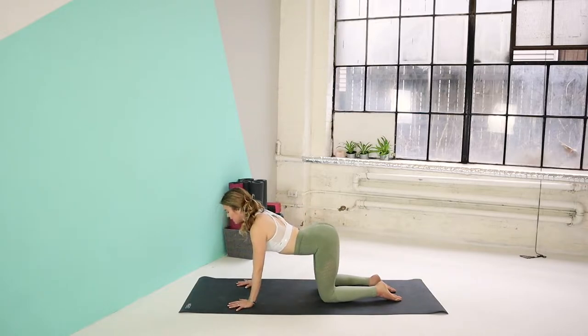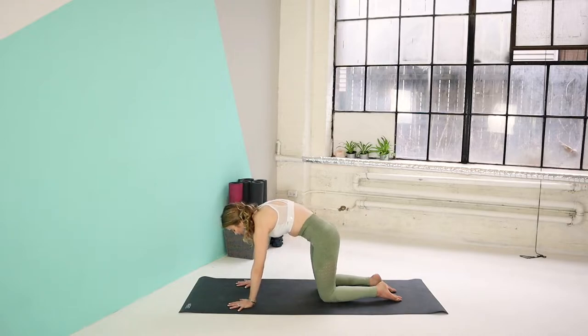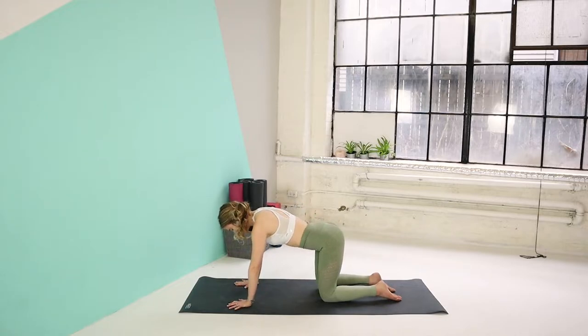I'll do this three more rounds. Inhale, drop the belly, gaze up. Exhale, curl your back, gaze towards the belly. Inhale. And exhale, curl. Last one — inhale. And exhale, curl. Inhale, back to neutral.